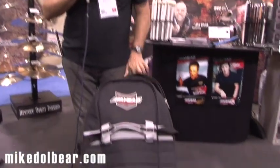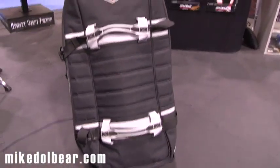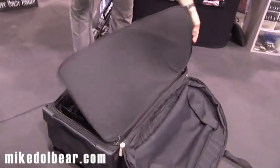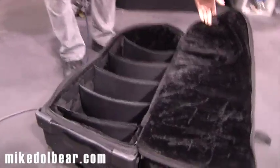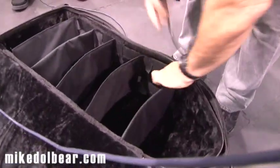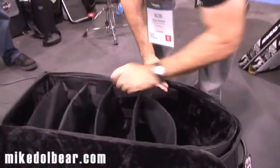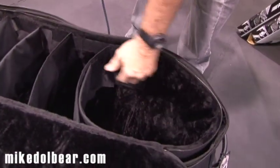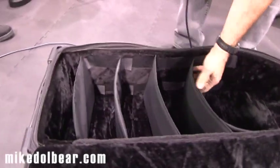We're going to continue to use the OGO hardware case, but we now have an insert that goes inside the case. It's basically a pop-in. You've got adjustable Velcro sleeves. You can pull this out completely if you want to lay down your Roland bass drum pad here. You can stack the bass drum and the floor drum here, stack your small pads here, and put your electronic brain at the top.